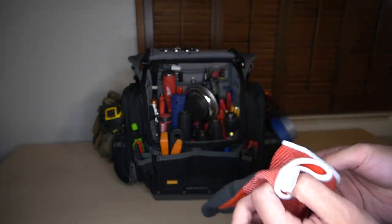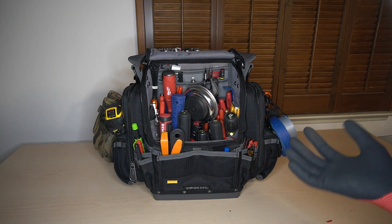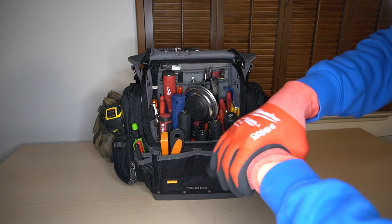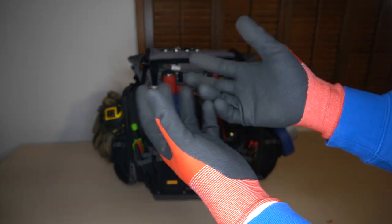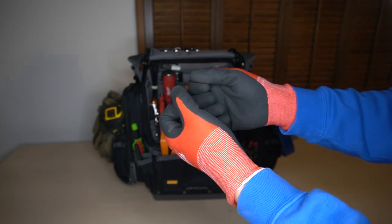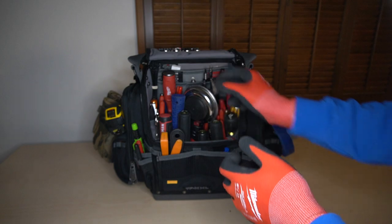These gloves are great — I'm actually going to throw them on now for the rest of the video. They're fantastic. I love how they feel; they're very tactile. I'm still able to use my iPhone to make calls, look something up, and text.